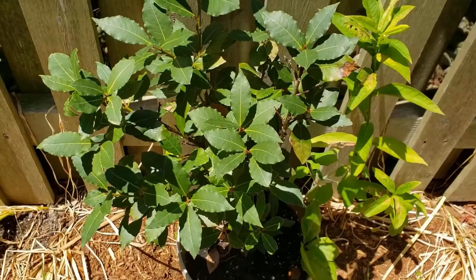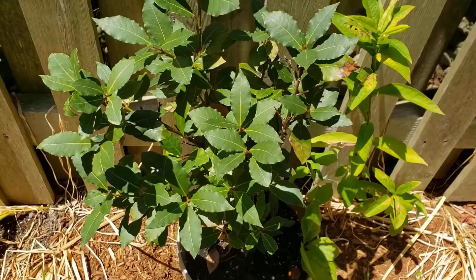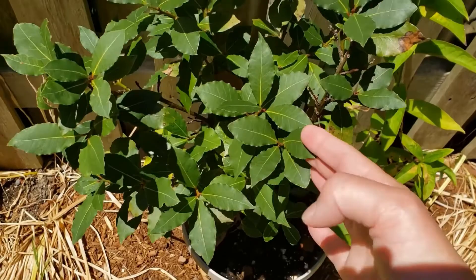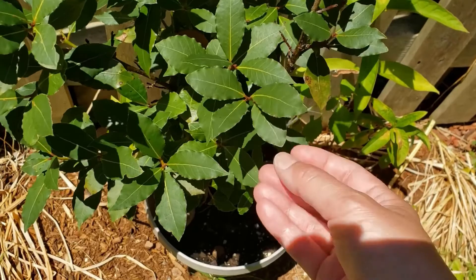It is 10 days later after treating my bay tree with the neem oil and I'm not seeing any evidence at all of the scale, and the leaves are no longer sticky from the honeydew, so I think this was an effective treatment. My fig tree still needs a little bit more treatments, but one down, one to go!